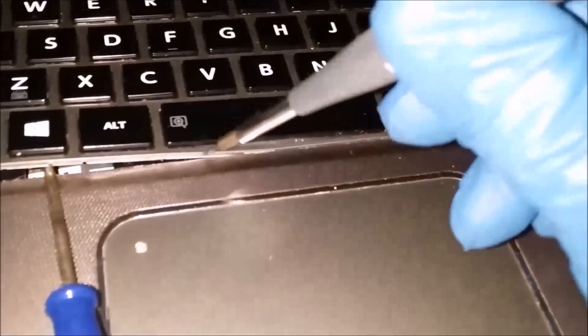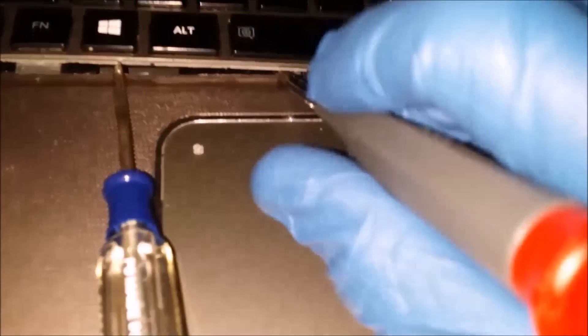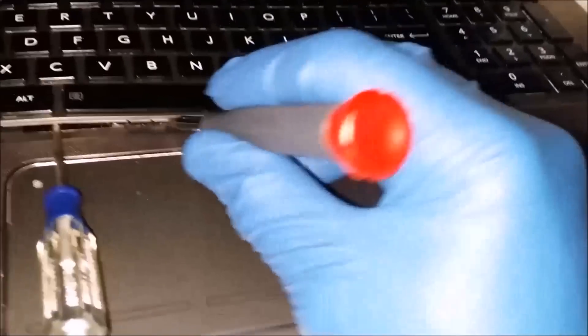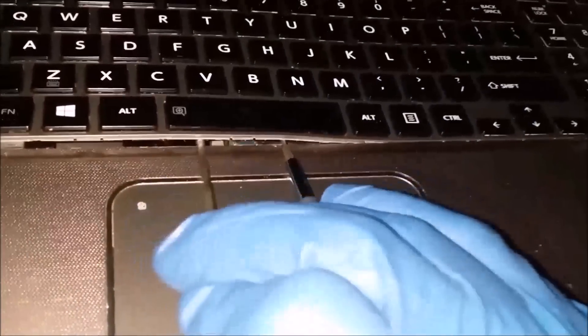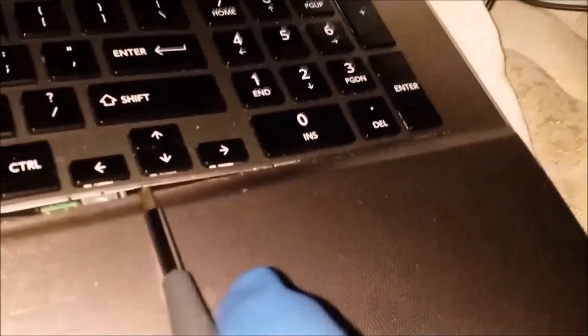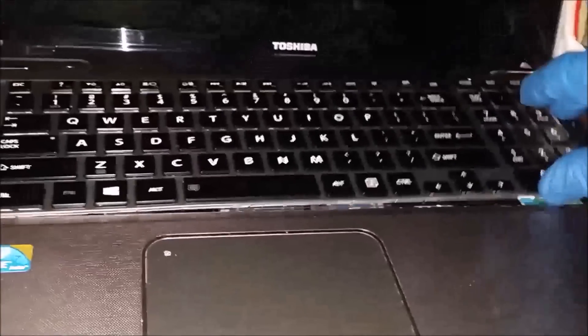Just take your time and work your way to the right. Put the little screwdriver in the part that's open, and then little by little just work your way to the right side. The back part just comes right out, no problem. Be careful because the ribbons are connected at the bottom.